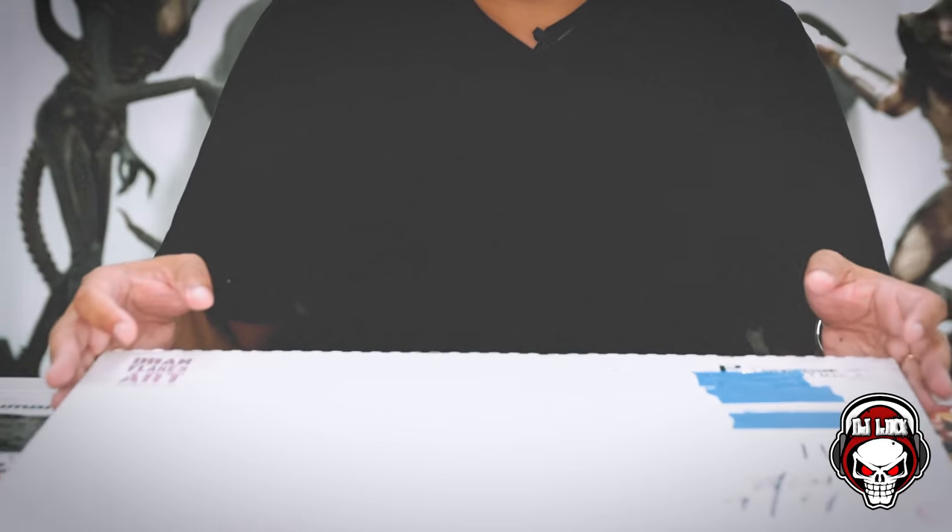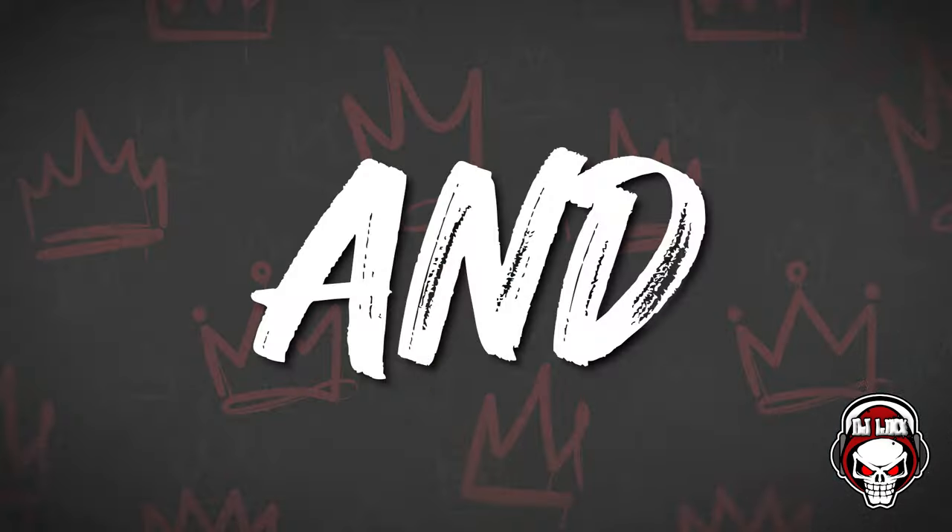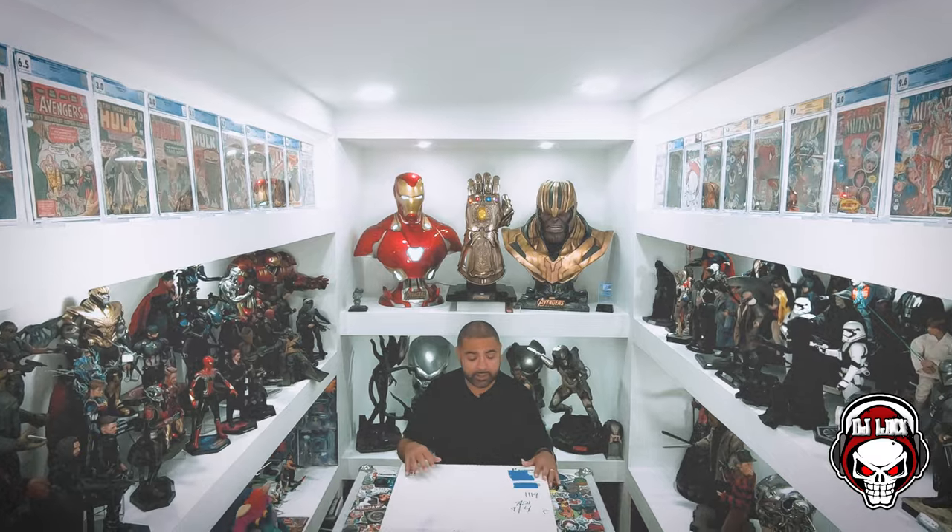But today we are going to unbox this. He put this up on IG, I saw it and I was just like, damn, that thing is fire. I was like, let me sleep on it, but it's not going to be there in the morning. Lo and behold, it was still there in the morning when I got up, and I was like, F it. So I picked it up and I'm going to show it to you. Let's take a look at it.